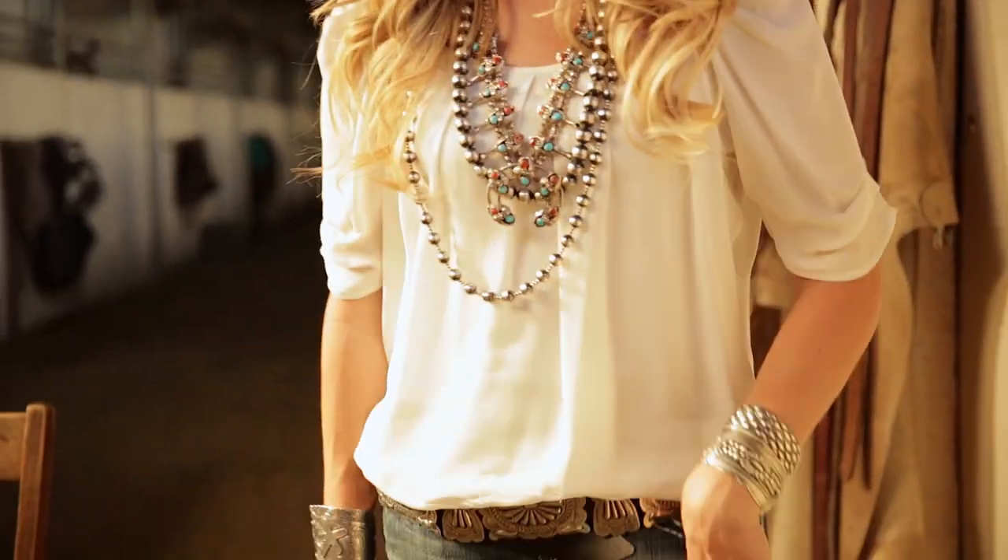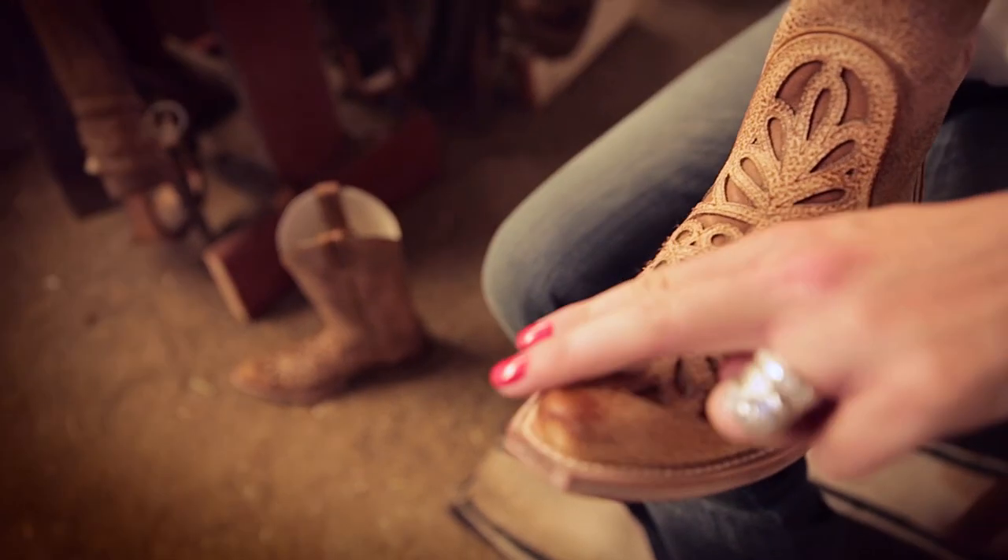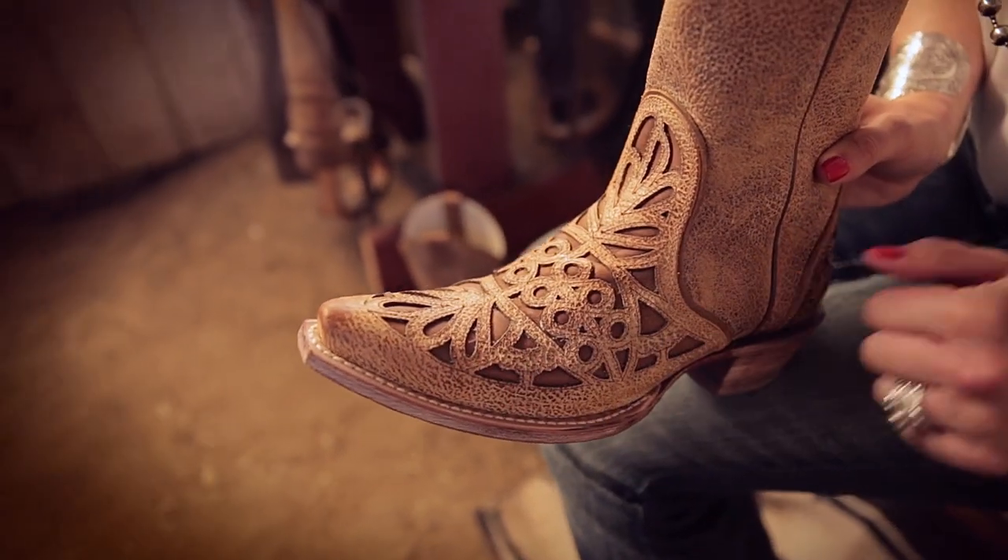For a concert or music festival, you might choose a round toe, such as an R toe or an almond toe, or maybe a snip toe is more your style with an X or D toe shape.